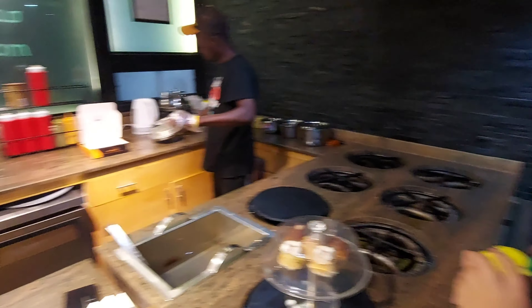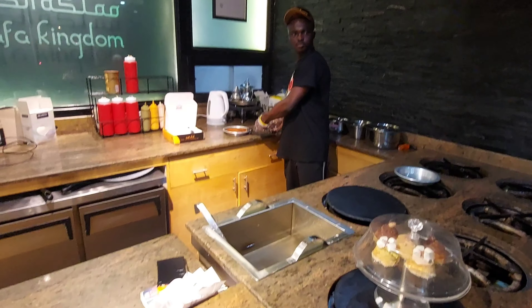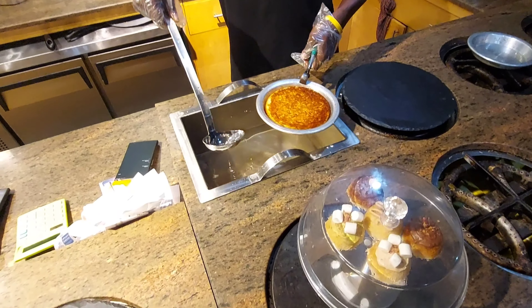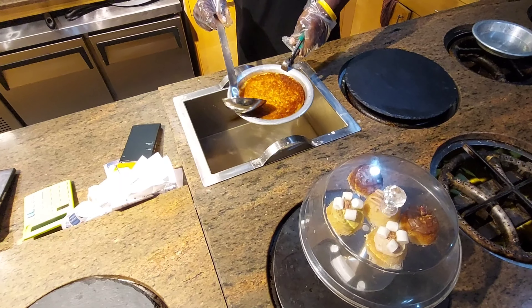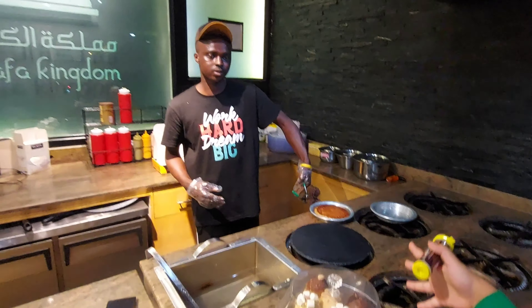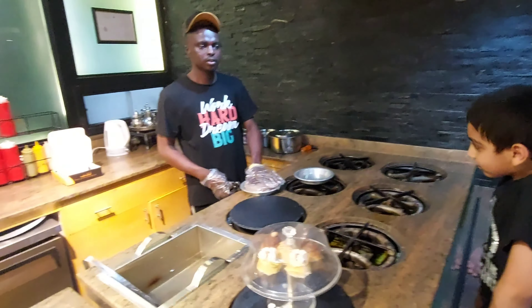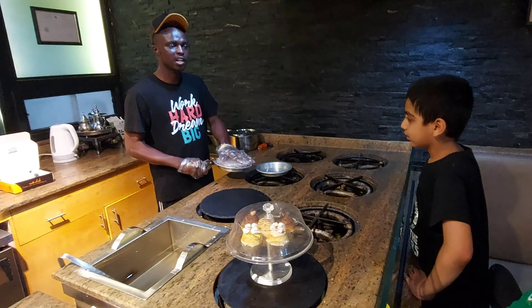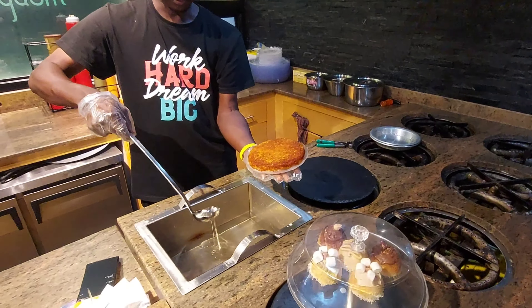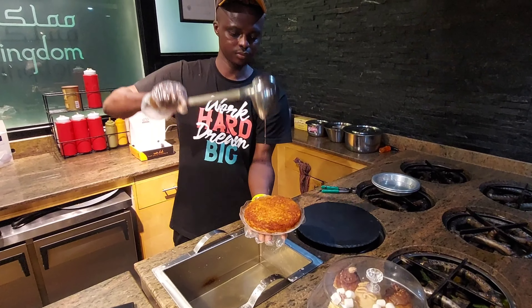What is the special food at Kunafa? Like, you make Kunafa Saffron — what other sweets do you make? We have another one called Kunafa Lama. It's like a bread. Maybe I'll show you that in a minute when I'm done.